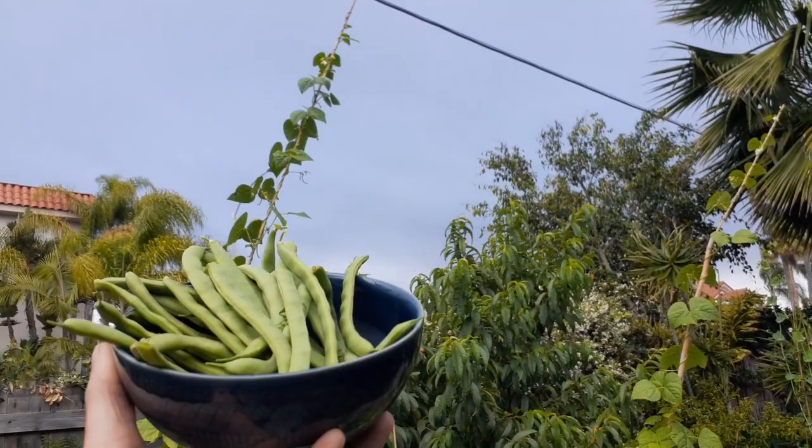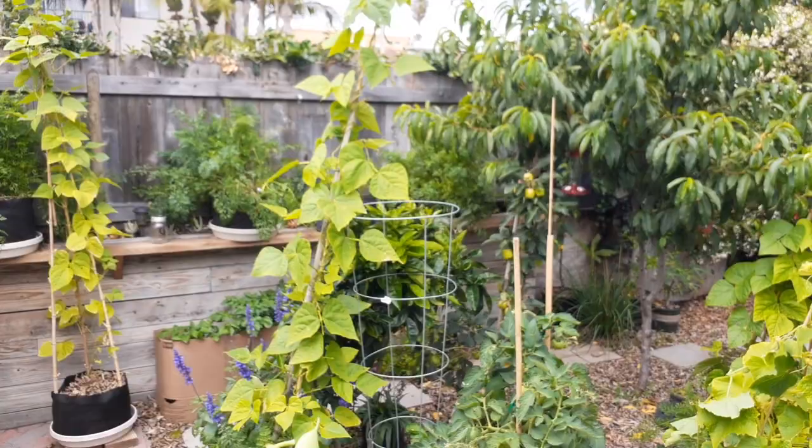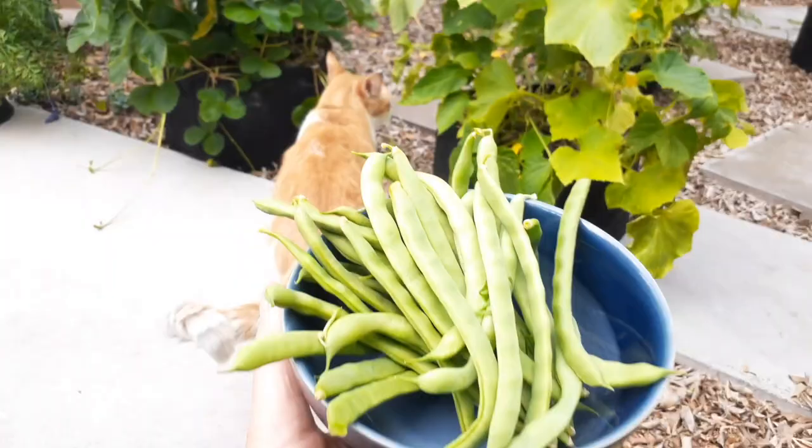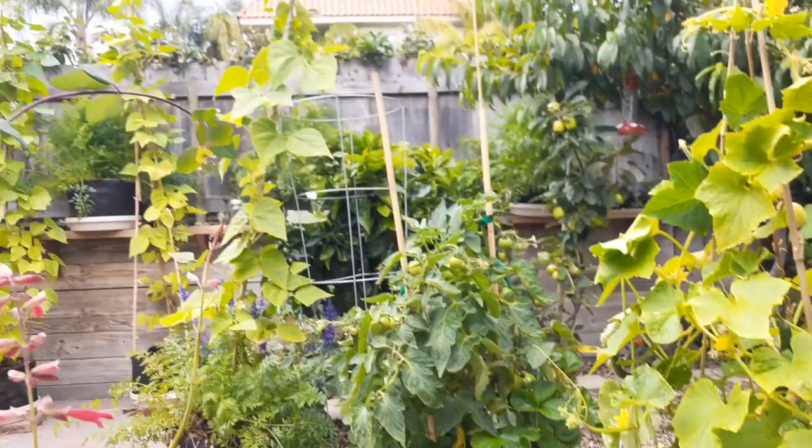Alright, I'm going to go ahead and eat these — cook them up or start nibbling on them raw. We'll see you guys next time. Thanks for watching, and get out there and grow yourself some pole beans — I'm sure you will enjoy it. Make sure you hit subscribe, like, comment, and we'll see you guys next time.